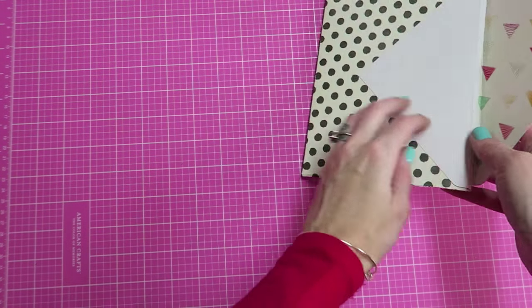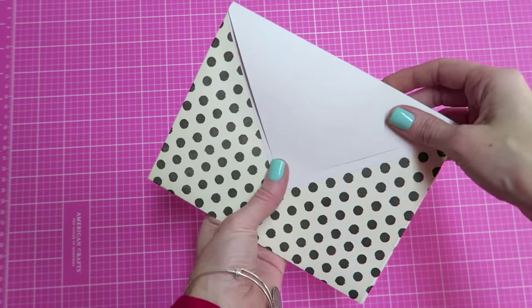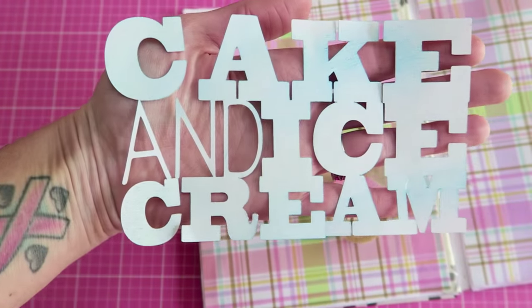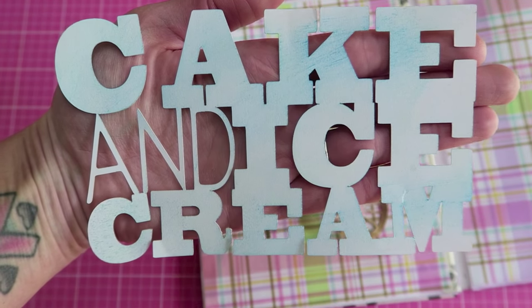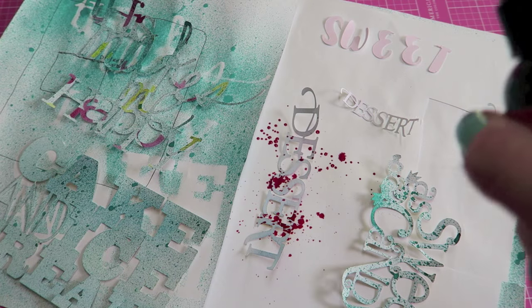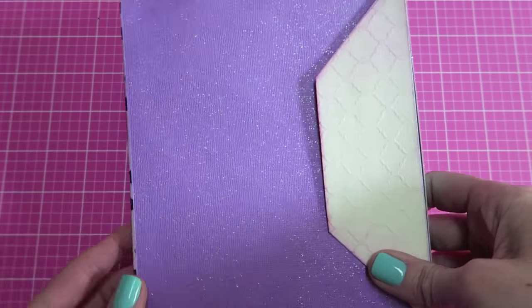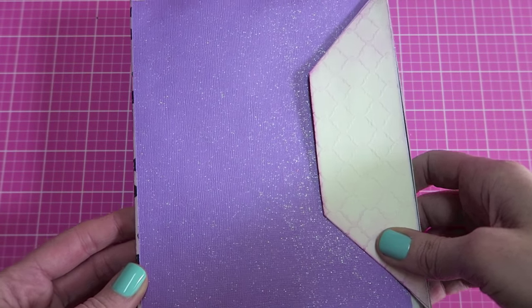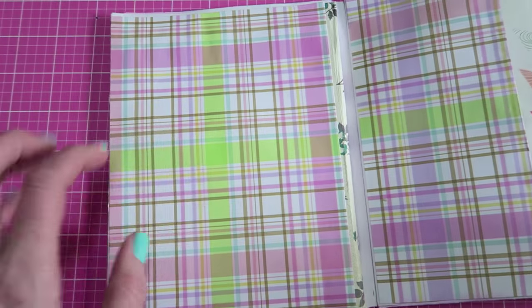It's just going to fold in like that, and this is going to be the cover. I am actually going to cut mine straight across for the flap. Here I am showing you a couple of die cuts I made using my Silhouette Cameo, and I am just using some Dylusions paint here to spray paint those to add a little bit more color.